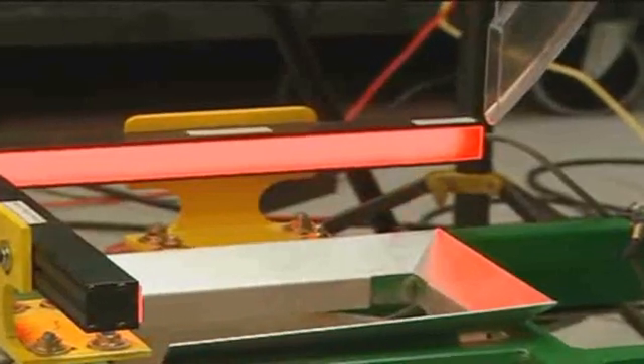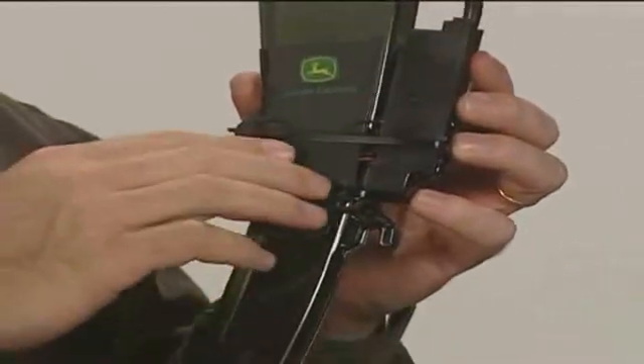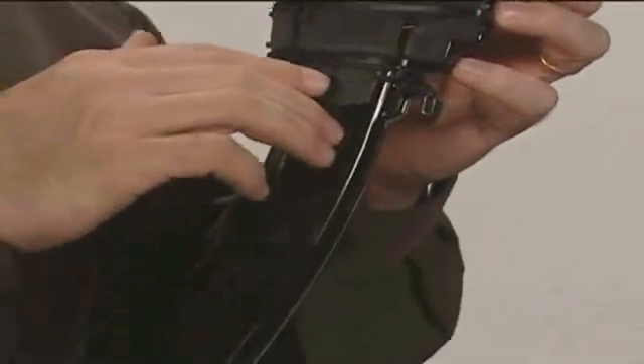John Deere engineers also developed a unique way to improve seed drop. The new flush face seed tube is made of a revolutionary translucent material. Since the seed tube is now translucent, the seed sensor can be mounted outside of the tube. Other seed tubes on the market today mount the seed sensor through a hole in the seed tube. A small ramp protects the seed sensor, but this ramp can cause the falling seed to bounce in the tube, impacting seed spacing.